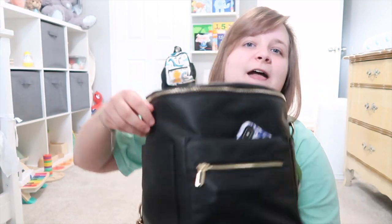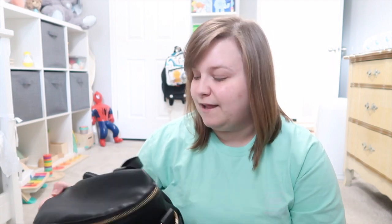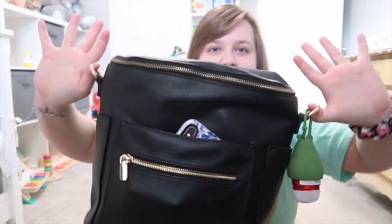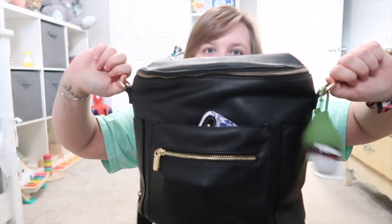I keep my phone in this front pocket — it fits perfectly. The two side pockets on either side — I don't have much in them. I might put used tissues or little candy wrappers in there if there's no trash can nearby, just so I don't litter. There was a Z-bar wrapper in there.